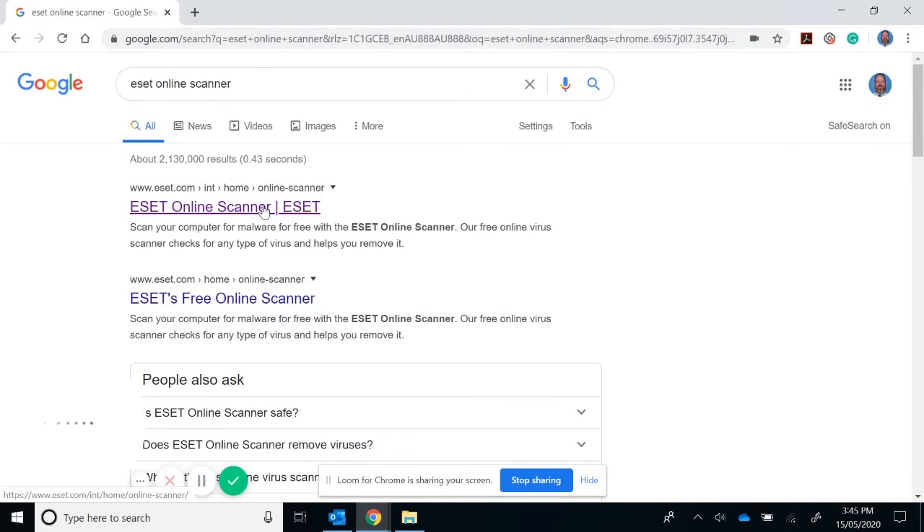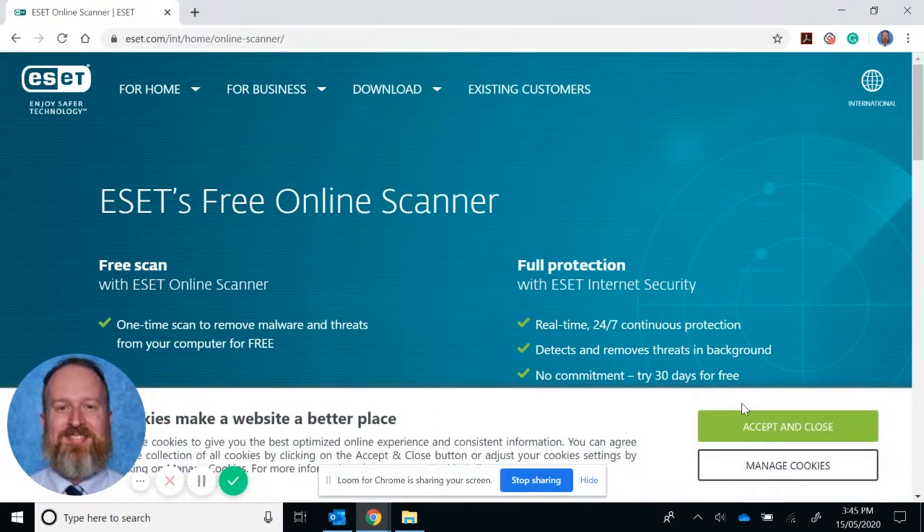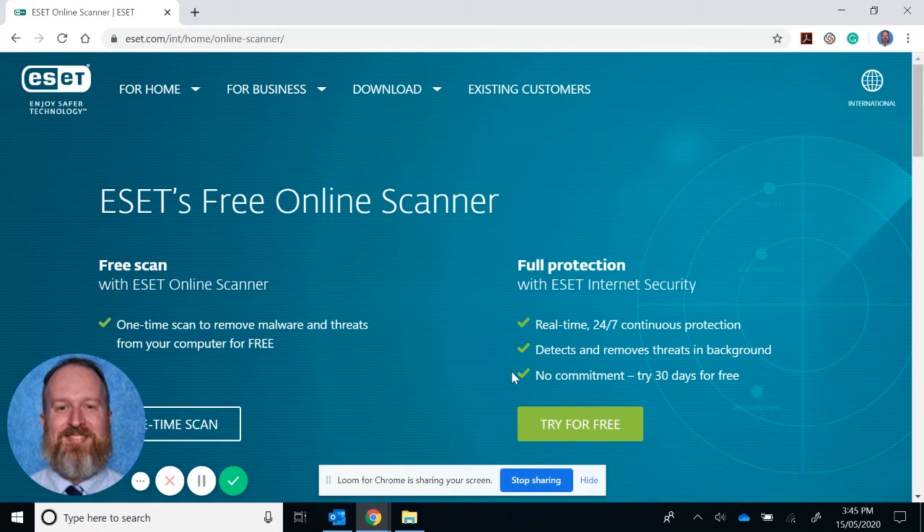You go to the first link here, and then what the student will need to do is sign up. It will take a moment to download, but this online scanner is one of the best scanners I've ever used. I have found many worms, viruses, and trojans hidden on students' laptops.